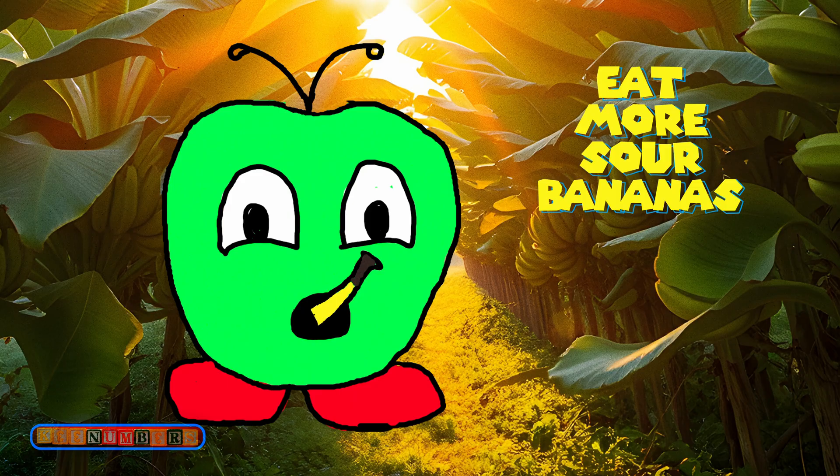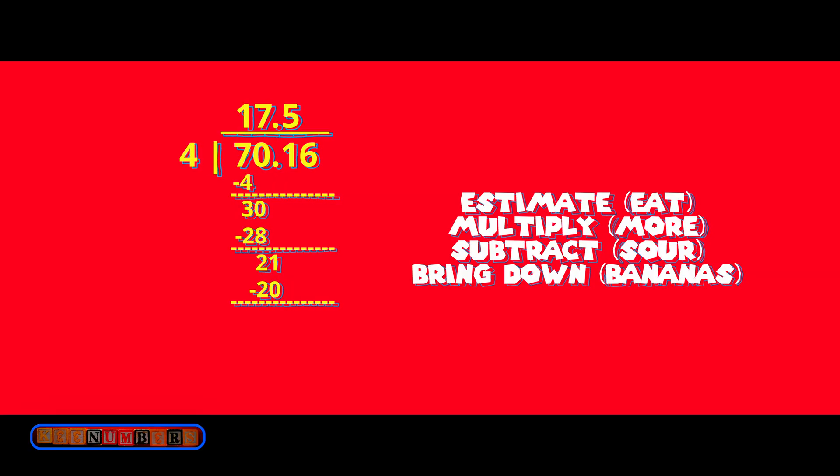4 goes into 21 a whopping 5 times. Eat More Sour Bananas: 21 minus 20 is 1, then bring down the 6 and we are left with 16. 4 goes into 16 four times, so we are done. The answer is $17.54. Each friend needs to pay 17 dollars and 54 cents.